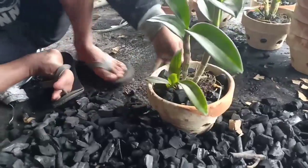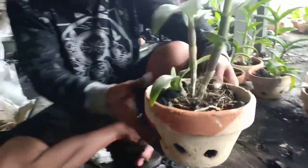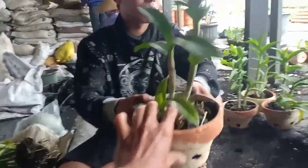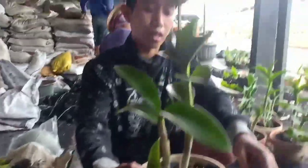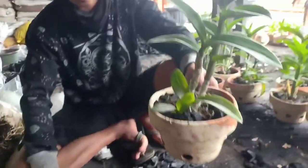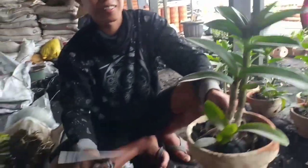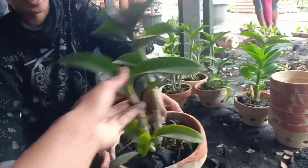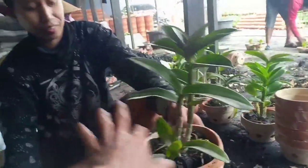Jangan terlalu padat ya Bang Gigon, agar pertumbuhan akar ini tidak terlalu sesak ya, seperti ini. Nah seperti ini guys.